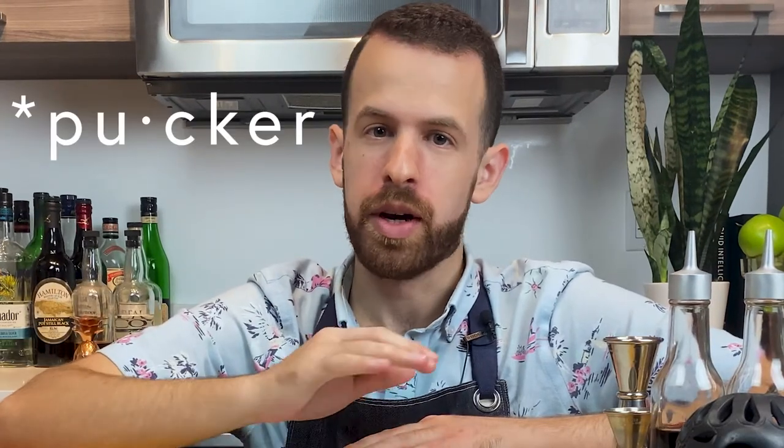Welcome back ladies and gentlemen to another episode here at Liquid Memoir. Finally we're doing a cocktail that is not rum-based. By the time this video comes out it might be a little late, but I wanted to jump on the fall apple train of drinks. Today we're making an apple martini, and no, we're not using apple sour mix — we're only using real ingredients here. Let's get to it.